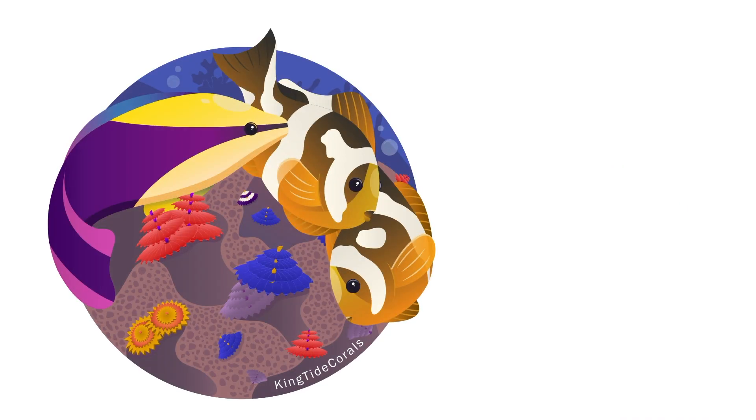In this week's episode, we're going to be starting out our new build on the channel. The UNS 5S finally gets its debut. Let's get into it. What's going on, reefers? Welcome back to another episode. My name's Blaine, and this is the Kingtide Corals channel.